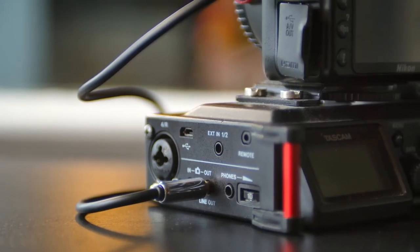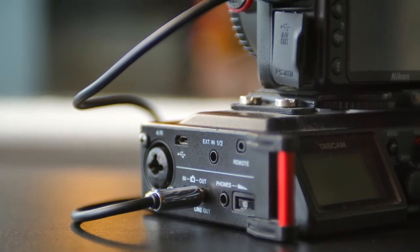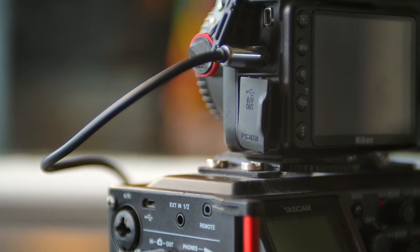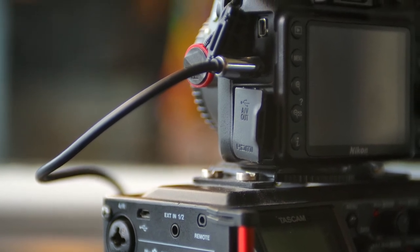So to start, we're going to take the 3.5mm line out from the Tascam and run that into the 3.5mm input of your camera, just using a standard 3.5mm cable.